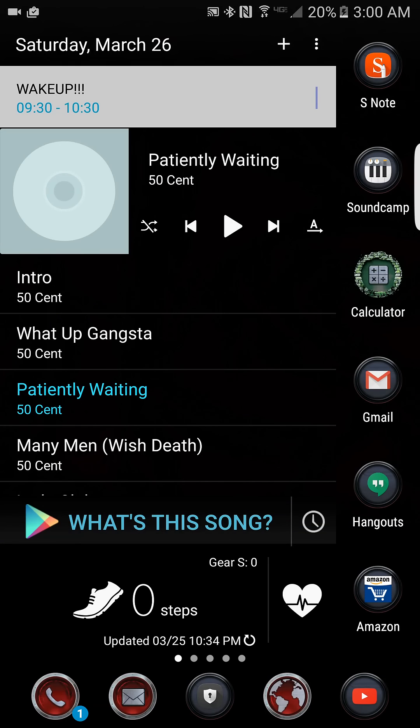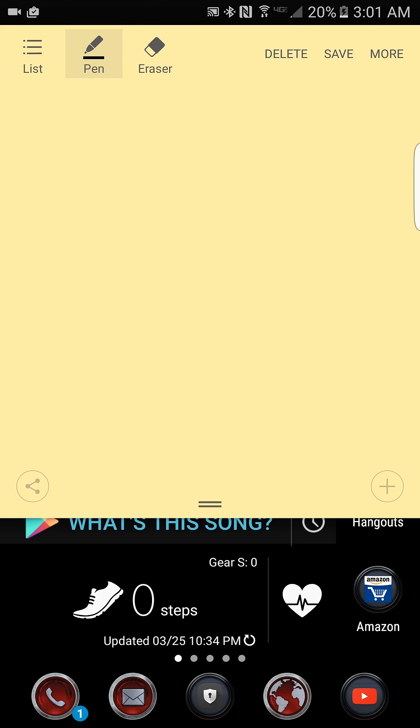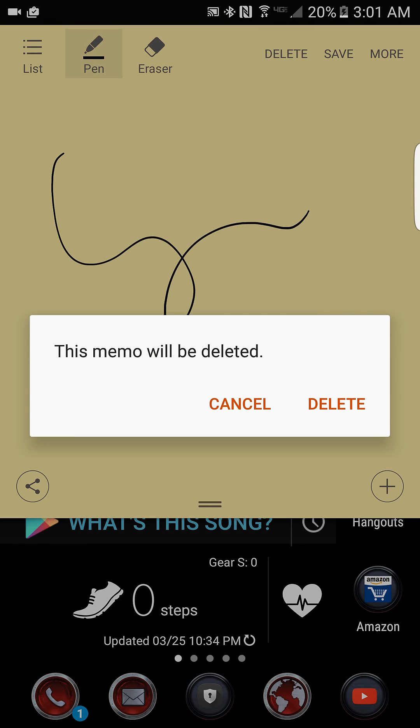Alright, before we get started I just want to shout out my dog Kevin Stevenson — he put me onto this app, it's dope. For y'all who know me, you know I use the Note 5 religiously. We hit it with the double tap — Note 5 all day.